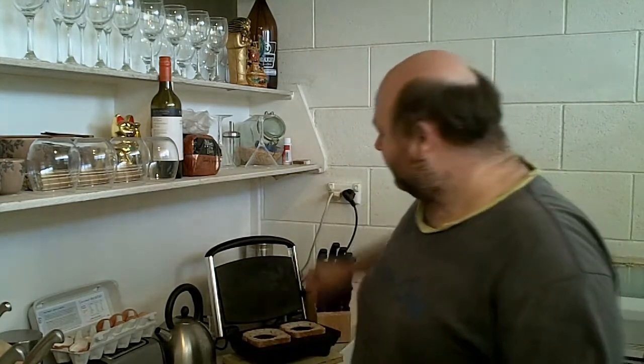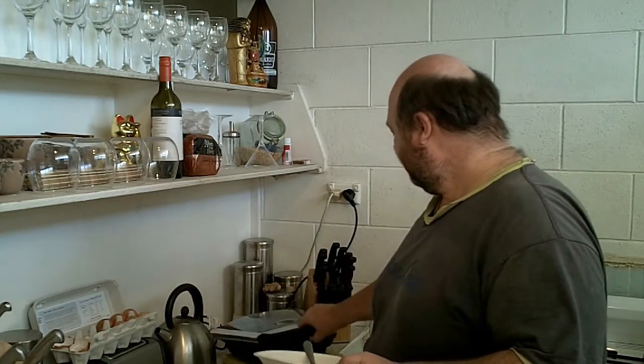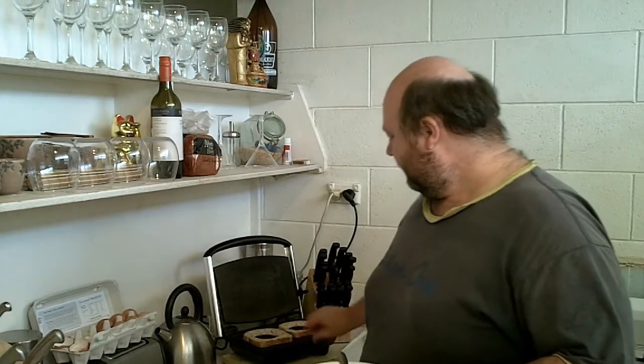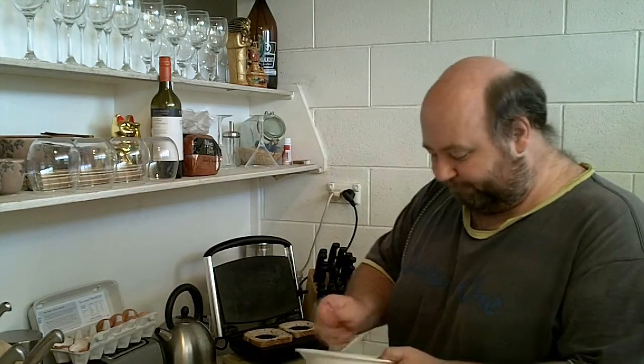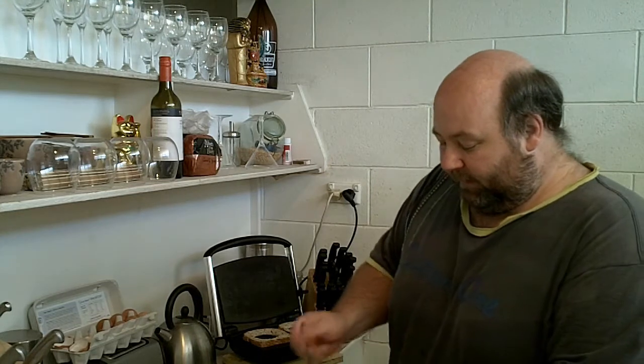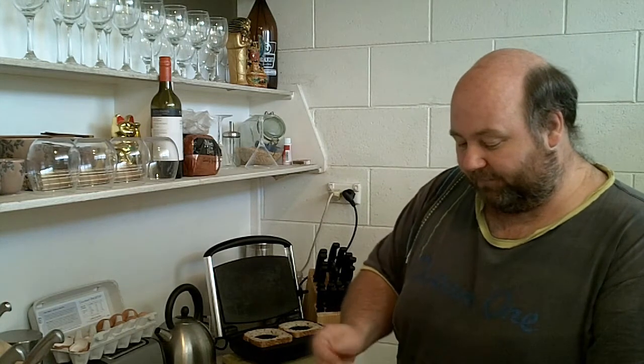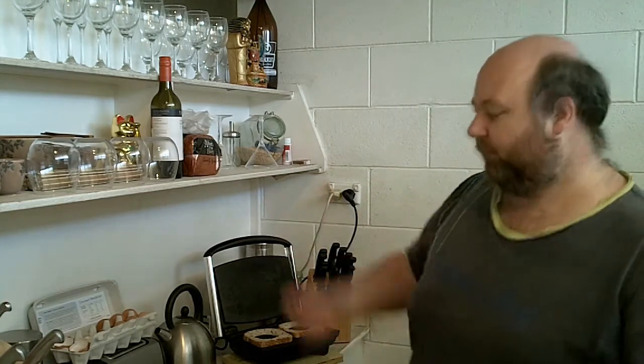Turn on my little sandwich press. You can see it has hidden elements here and here, and the bottom. And thus it cooks on both sides. This won't work in a regular stove - you'd just need to turn it over.